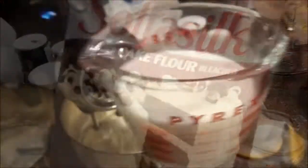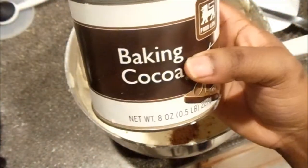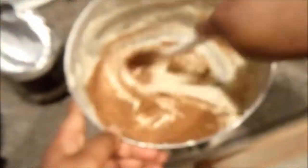That's my new fancy sifter. You're going to have cake flour in that, salt, and baking powder. Then you're going to alternate the flour and buttermilk. Then when your batter is done, you're going to add cocoa powder.